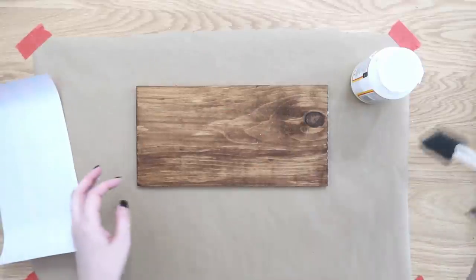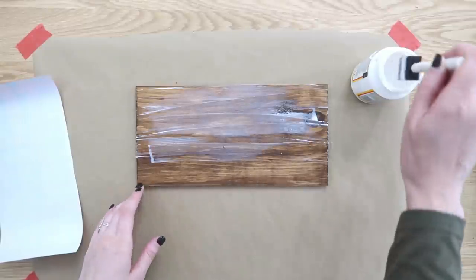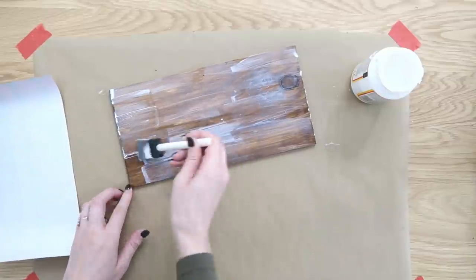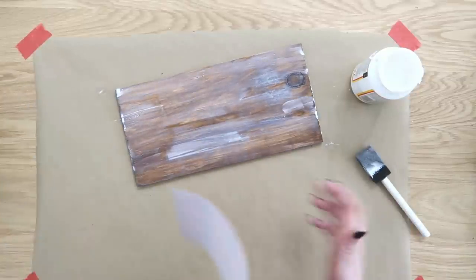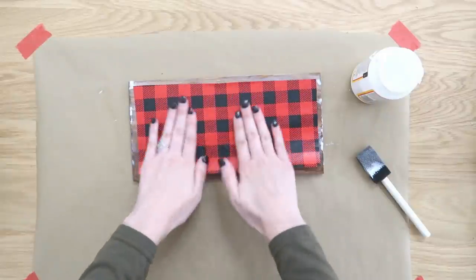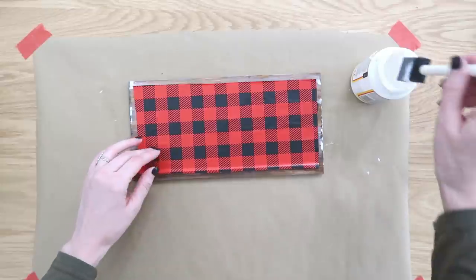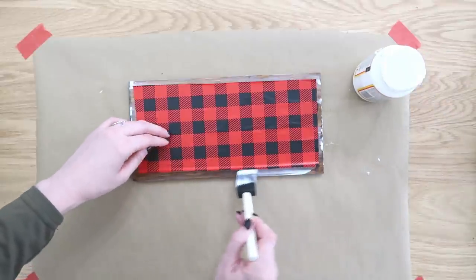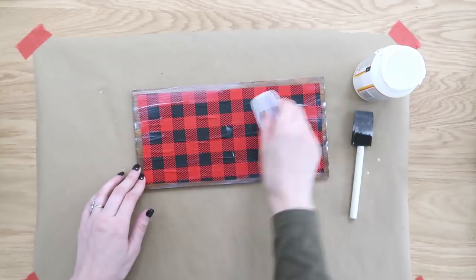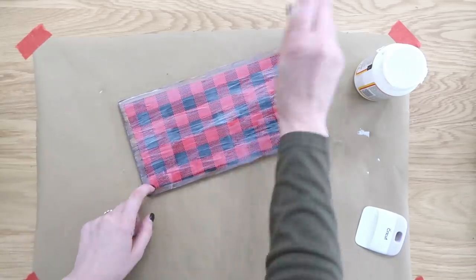Now we're simply going to mod podge this wrapping paper right onto the top of this sign. Put a generous coat onto the wood first, making sure to smooth it out — you want a lot, but not too much. If it starts drying out, go back over it, add a little bit more, and then lay your piece down into that glue. Start in the middle and push out to get rid of air bubbles and wrinkles. Run your finger around the edges and add more glue where needed. You can also take your Cricut squeegee to help get out some of those wrinkles and bubbles before adding your final coat to the top.